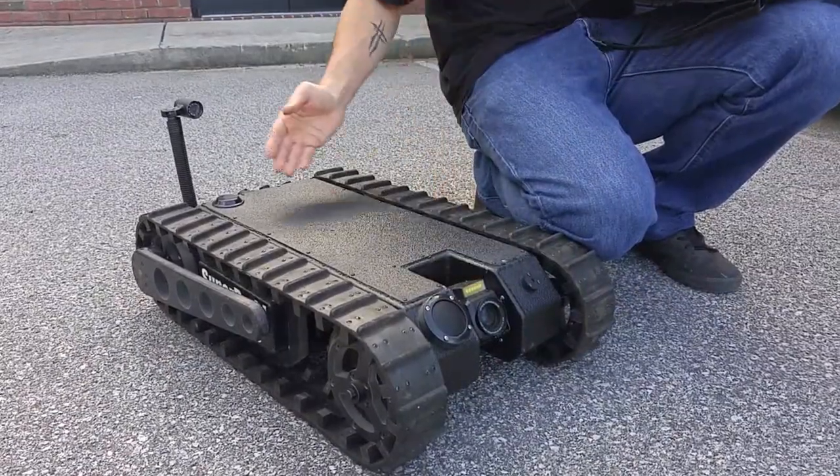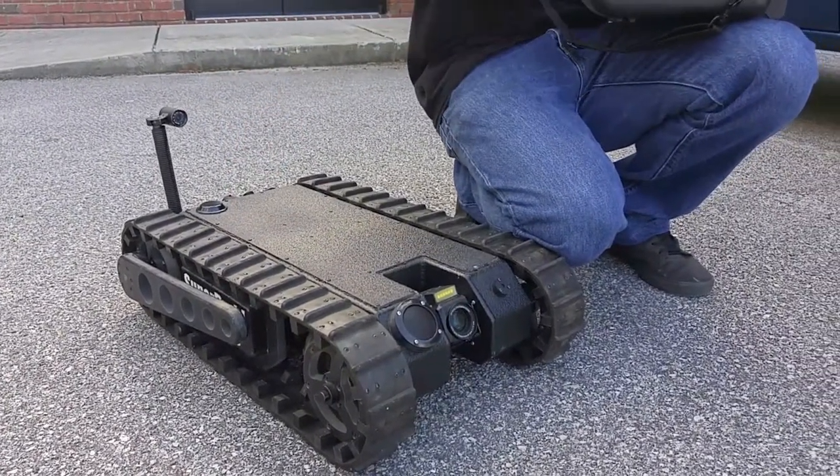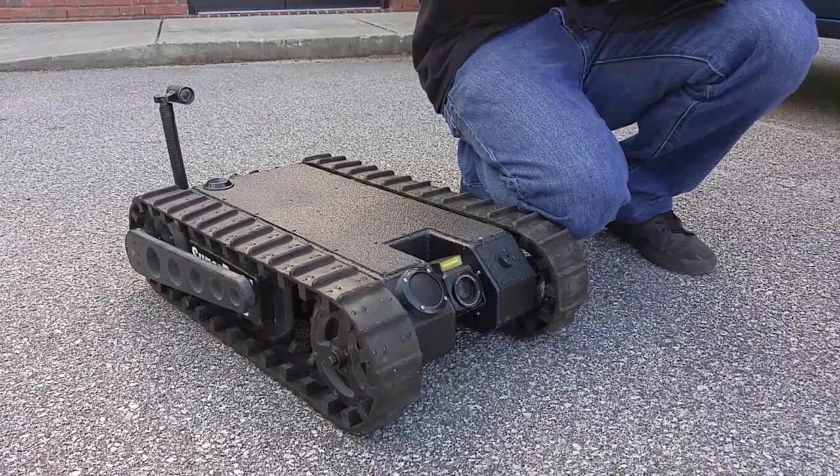The nose camera, as well as the drive camera and the backup camera, all have night vision. So even in total darkness, you can see what you're doing and where you're going.